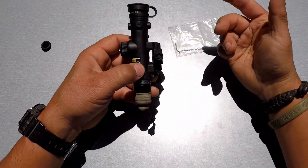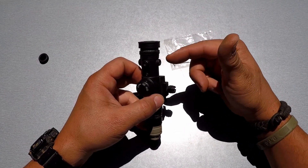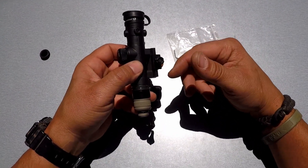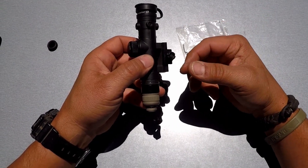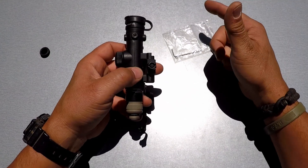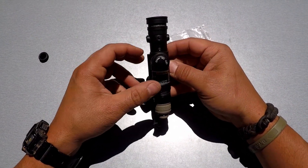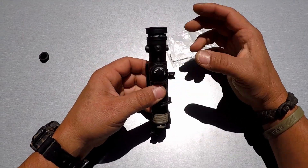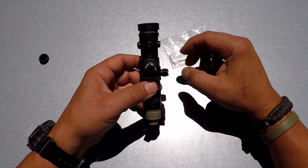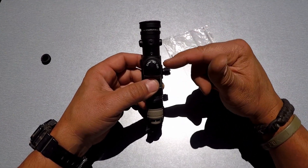That way, if you're using something like an I2 or something without an illuminator, for an infrared laser you could run it on a dual pad — something like a Tap-Sync or maybe the Unity Hot Button that's coming out — and you can activate the illuminator and the laser at the same time. That's a nice option for somebody who doesn't necessarily want to spend the money on a combined laser-illuminator unit like a D2 or a MAWL.